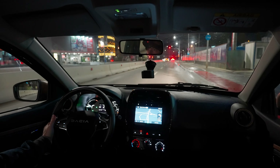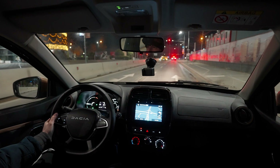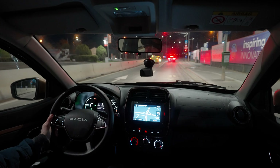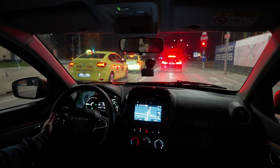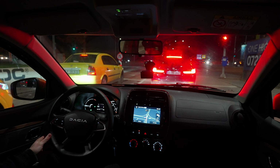This is the Extreme version, which means it comes with 65 horsepower, 113 Newton meters of torque, a top speed of 125 km/h, 0 to 100 in 13.7 seconds, and a range of 220 kilometers estimated WLTP.